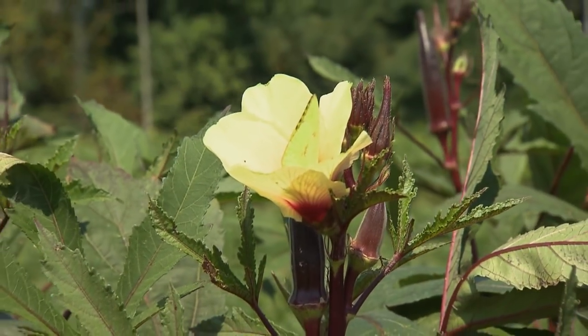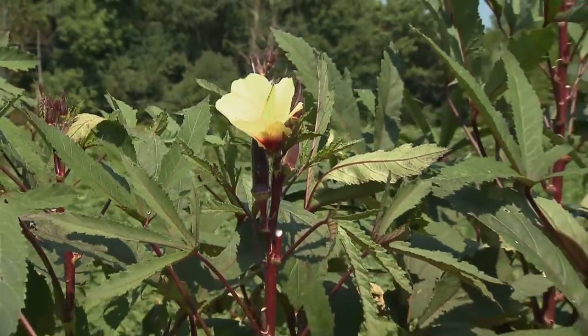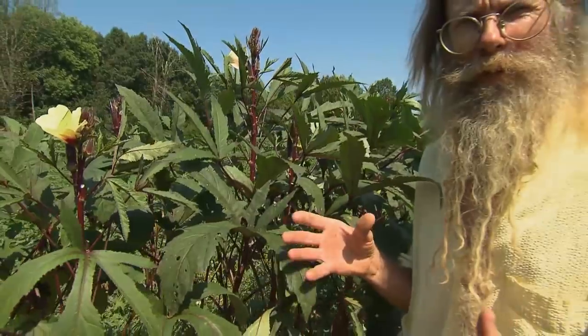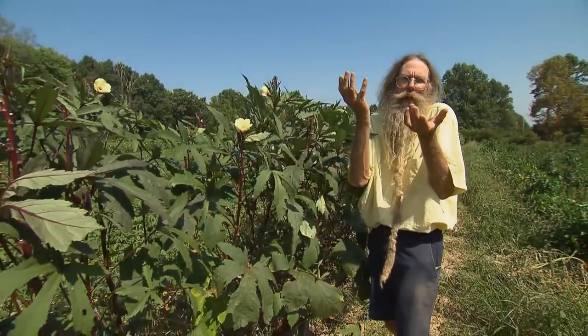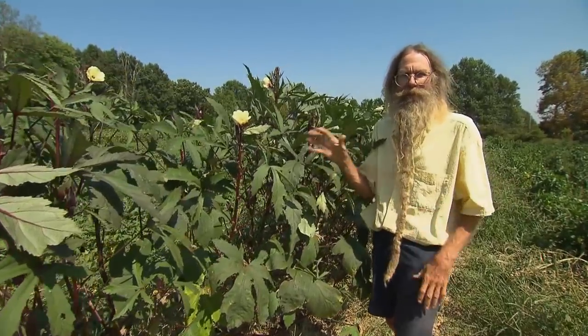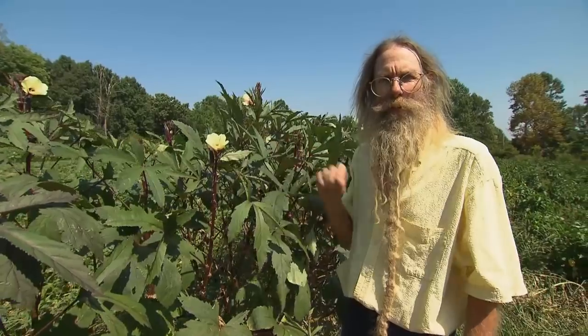Okra is another heat-loving late summer garden plant. I've found that if I put the seeds in the ground in June, in five days the plant pops up. If I plant in May, it'll take ten days or two weeks to sprout — and that's much more weeding I have to do. So we always wait and plant the okra at the same time we plant the peppers and sweet potatoes.